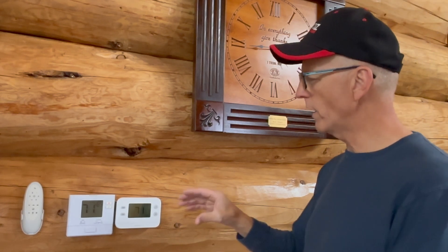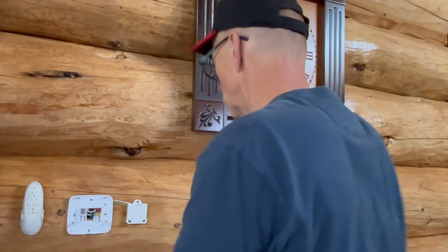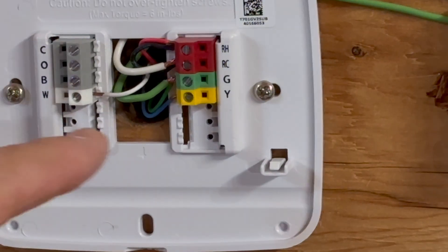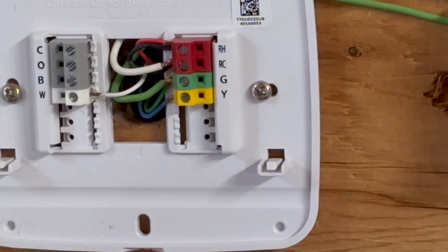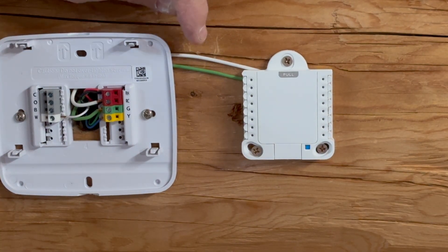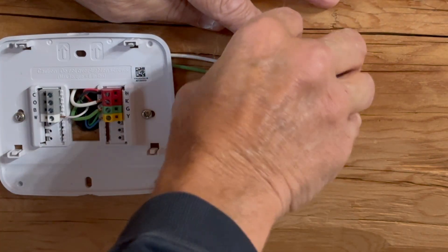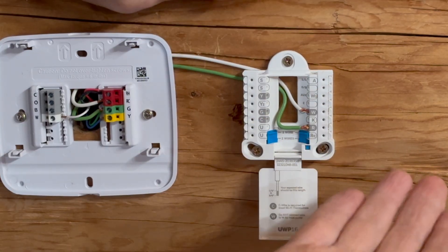Let me show you how I did this — it's very simple. Here are the two thermostats. Starting with the original one: all we have to do is hook into the R and the G screw, that is it. Here is the R and here is the G. All I did is run a jumper wire. Since I have a log house I just tucked it here. With this new thermostat I had to run it to the R and the W — you have to read your instructions — but that's all I did to make the blower blow.